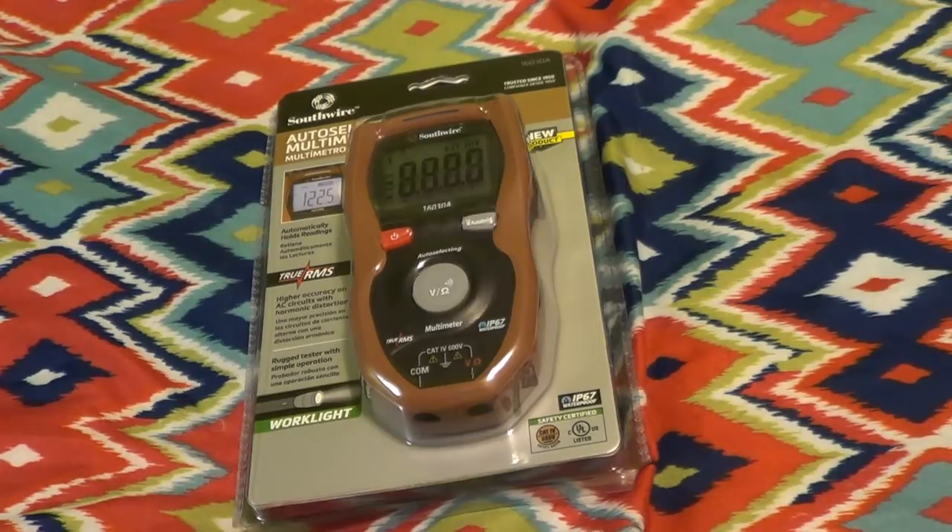But before we get into any of that, I want to tell you that when I saw this hanging up in the store on the shelves and took a look at it, its design brought to mind exactly one memory. Of course, if digital multimeters had thoughts and feelings, they might well object to being told that they had a belly button.